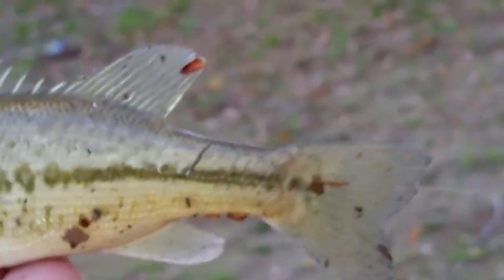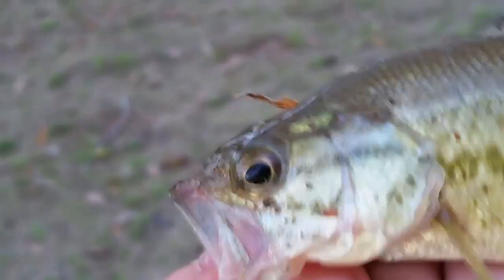This little guy just bit on to that thing. At first I didn't even know if I actually got him in the mouth - I thought I flung him, but obviously I didn't. I foul-hooked him. Look at that - just a beautiful, healthy bass. This is going to grow to be a five pounder one day that I want to catch in here.